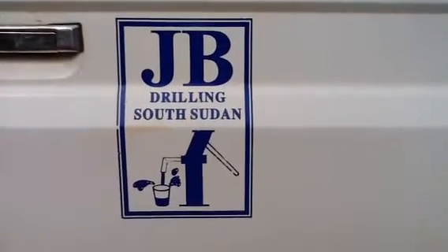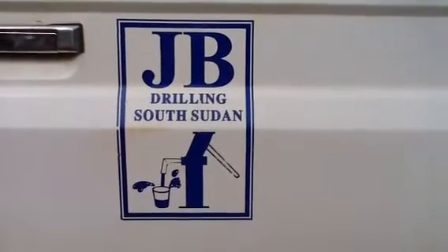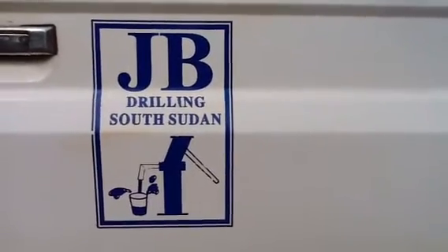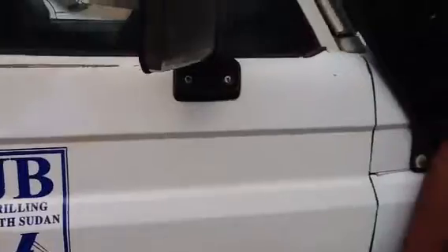Good morning. We are here to hear the drilling story of GB Drilling, one of the most experienced drillers in South Sudan. They have been here for 20 years and have a lot of experience with drilling boreholes for hand pumps.